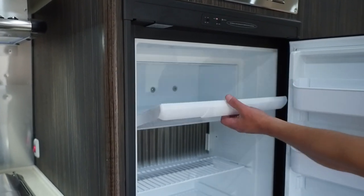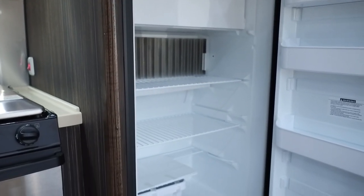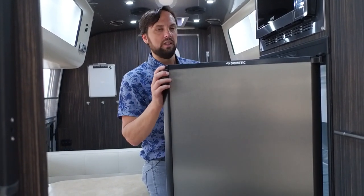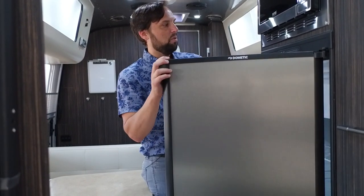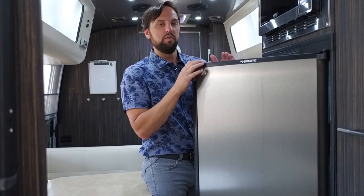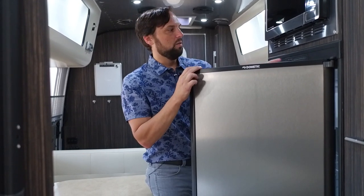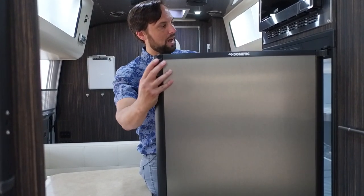Five cubic foot automatic two-way refrigerator runs on propane gas and electric. On automatic mode it searches to see if you're plugged in — if so, it runs on electricity; if not, it switches to propane automatically. It takes about six to eight hours to cool down, so turn it on the day before your trip. There's a check light that comes on if the refrigerator couldn't ignite on gas. There's a little freezer up top and adjustable shelves inside.